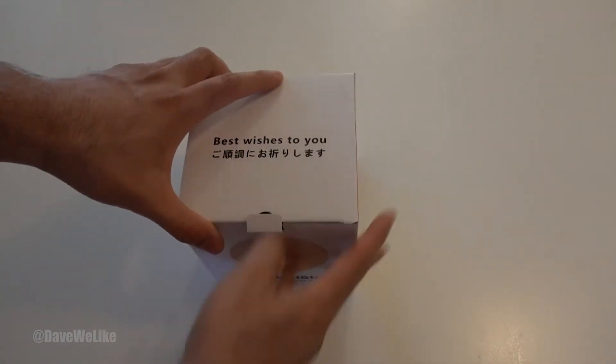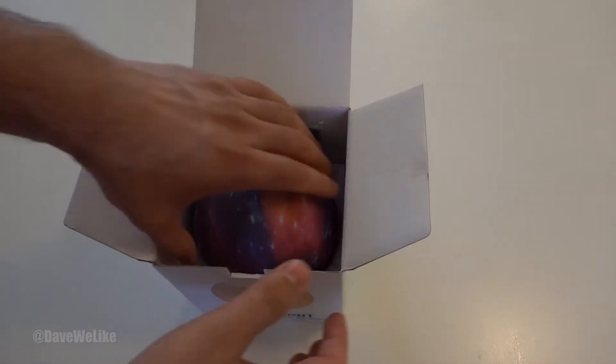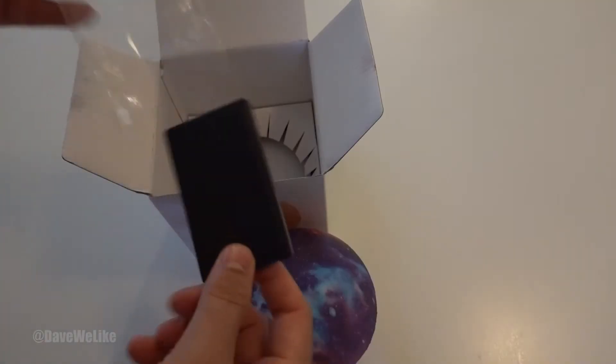It's both remote control based and touch based. For the most part you're going to want to control it by the remote control, because that is where all the colors are activated and your various transitional modes are activated. You can adjust the brightness as well.